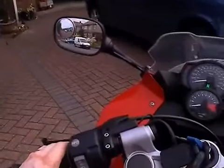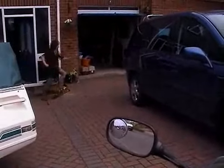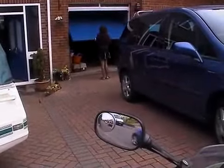Two more taps, we'll go ahead and close it now as a demonstration, and there we go. With this product, you no longer need to get off and open the garage door. It's completely automatic.